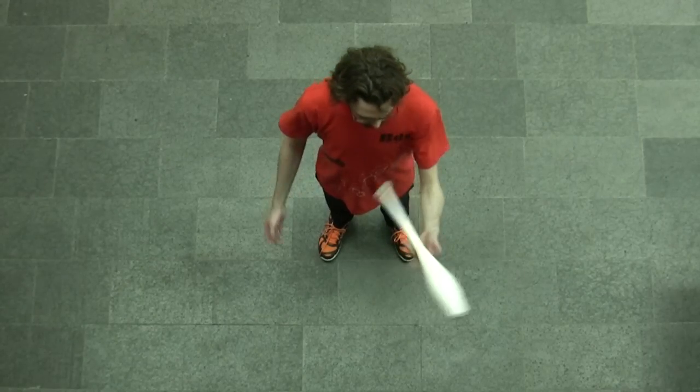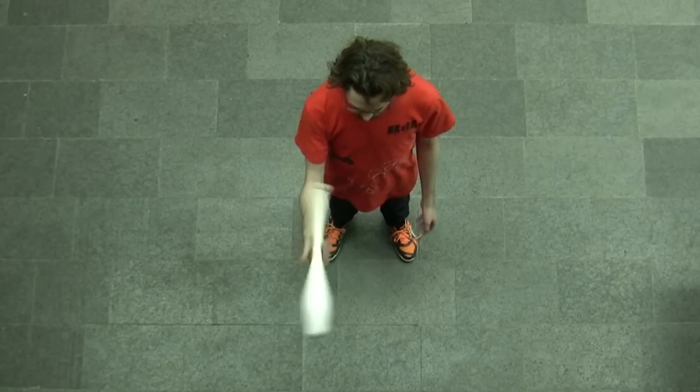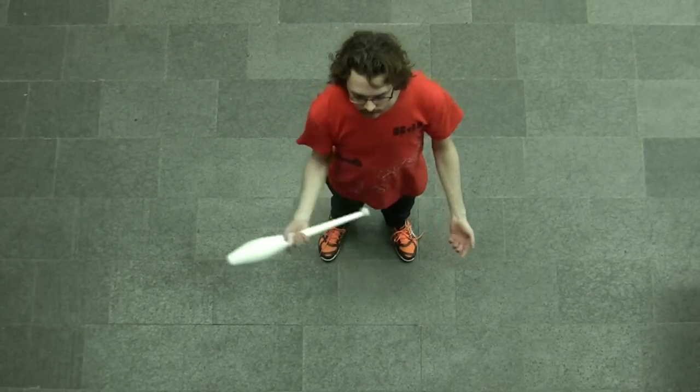If you're having problems building up to the trick, I would say try putting one extra spin into the club when you practice with one club. This will make juggling 3 later feel very effortless compared to this.